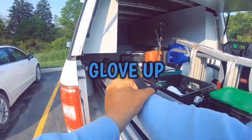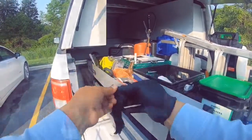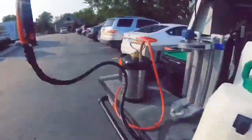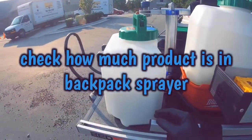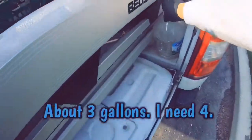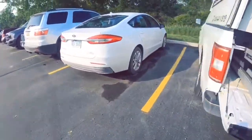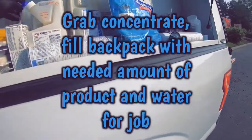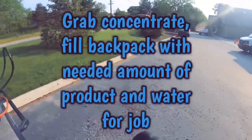First things first, put on your gloves unless skin irritation is your kind of thing. Get out your backpack sprayer and see how much product you have in the reservoir. As a rule of thumb, you don't want to have more in your sprayer than you're using at the current job. But if you have more sprays to do that day or you're using that product again in the same sprayer, it's okay to fill up with more than you need right now. You want to empty your sprayer by the end of the day — you do not want products sitting in your sprayer overnight, as this can clog up the internals.